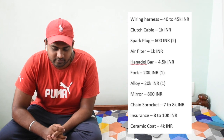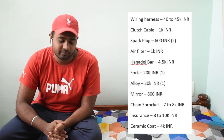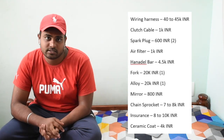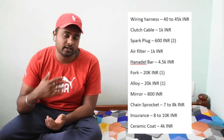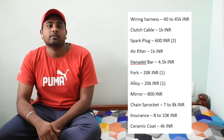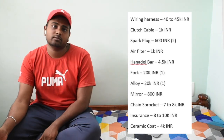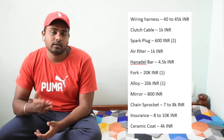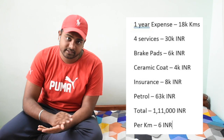Ceramic coating, which most people do to avoid scratches, costs around 4,000 rupees — though some places charge 6,000 to 7,000 rupees. Now let's talk about the yearly expense for this bike, assuming 18,000 kilometers per year.